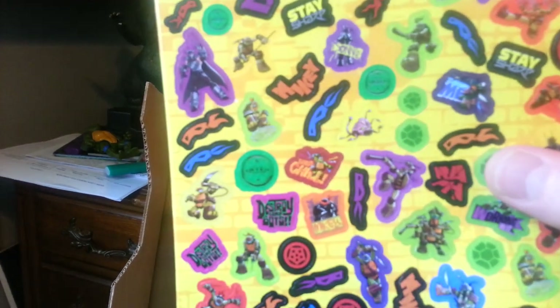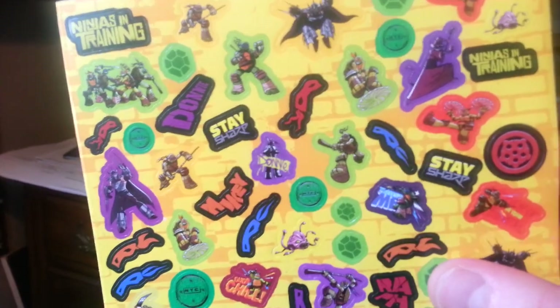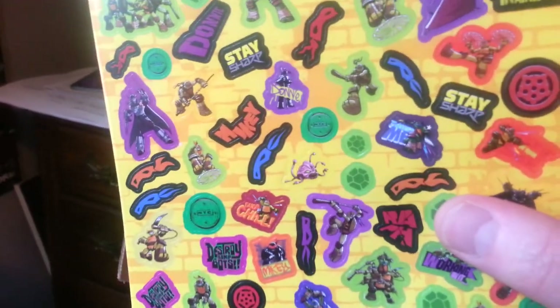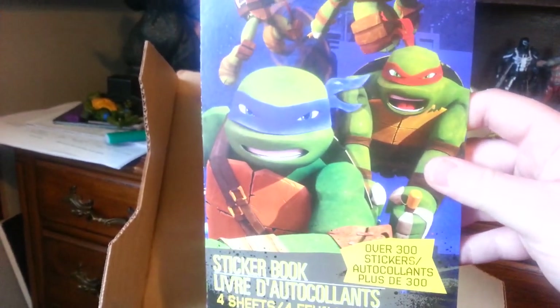We got some stickers — everybody likes stickers, but they're the new turtles, which is cool. You will soon find out something about the combination box that is misleading. So stickers, that's cool, more stickers — also all new turtles and not the old turtles. So there's some stickers.